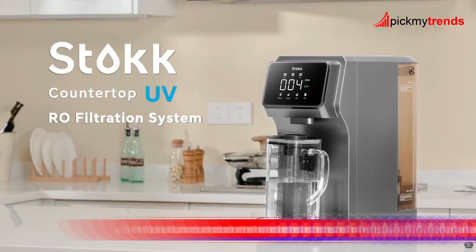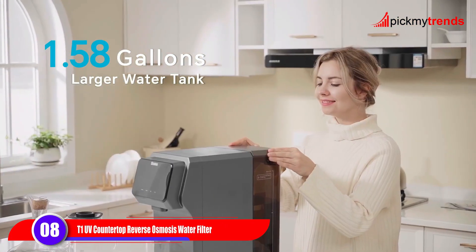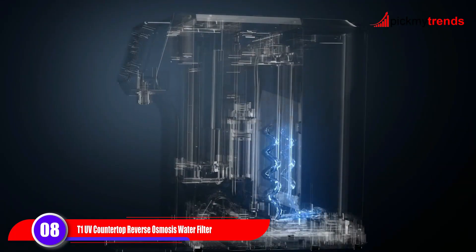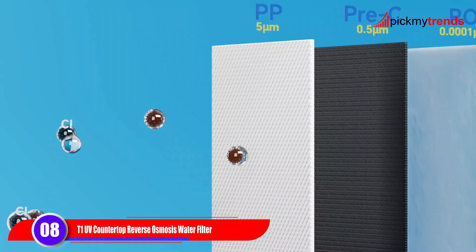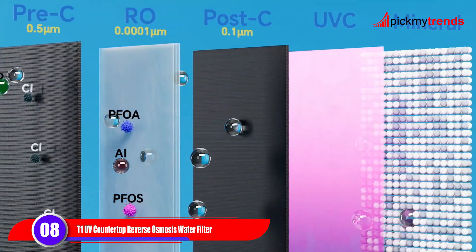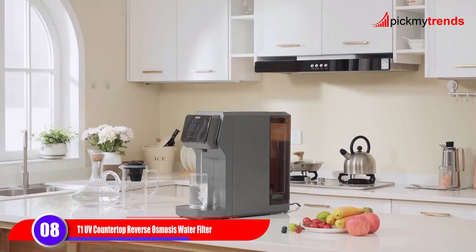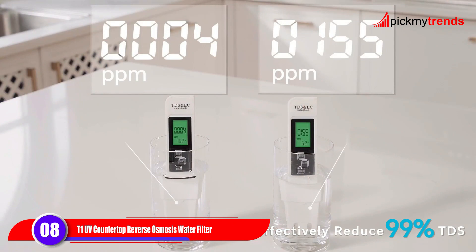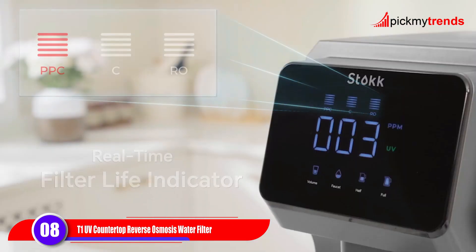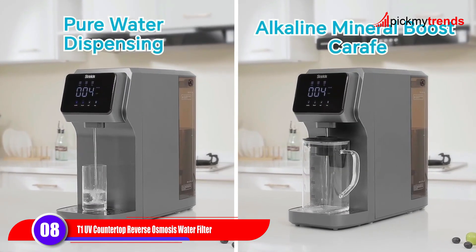Finally, we have the T1UV Countertop Reverse Osmosis Water Filter by Stok. This system offers six-stage filtration, including UV purification, to effectively remove 1,000-plus contaminants from your water. With its plug-and-use design and multiple user-friendly features, it's convenient and efficient, providing you with pure and fresh drinking water.